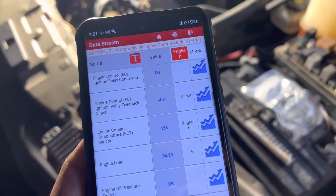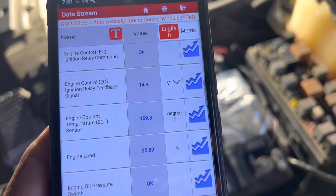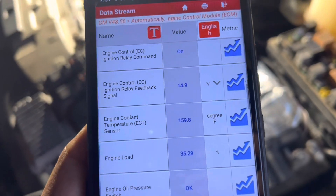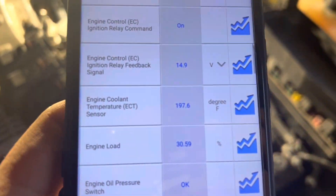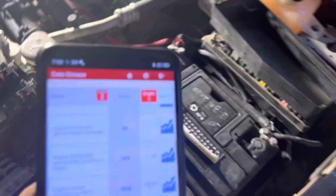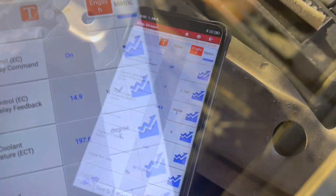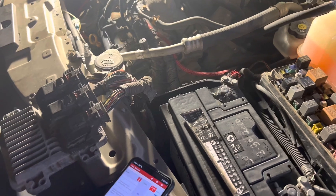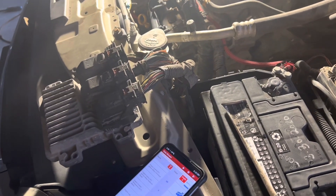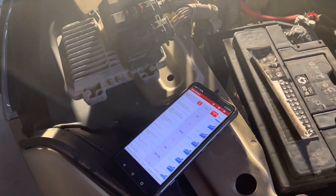The vehicle has been on for a couple of minutes with the scanner hooked up. We're at 158 degrees, slowly going up. Temperature is now at 197, almost 200 degrees — and look, the fans are not on. They do not want to turn on. The temperature sensor is showing it's working, yet somehow the computer is not sending the signal. We can use the scanner to turn on the fans manually, but even after changing the sensor, the fans do not turn on on their own.